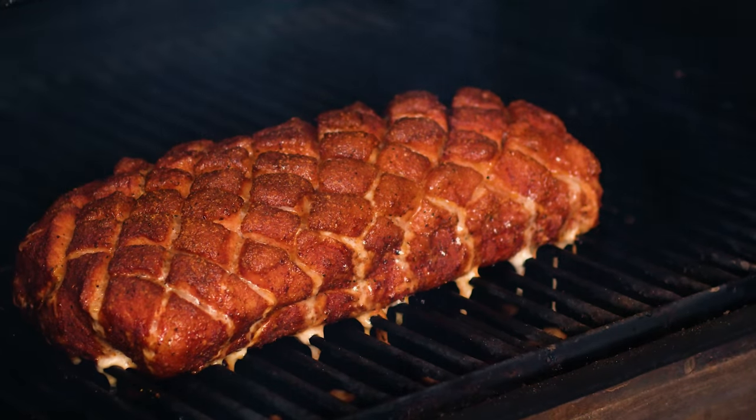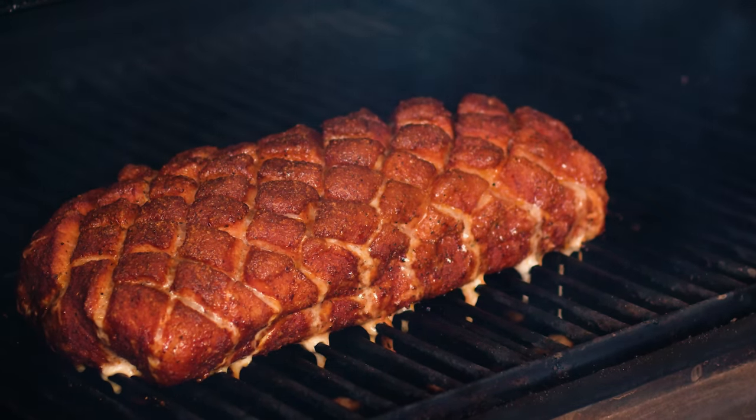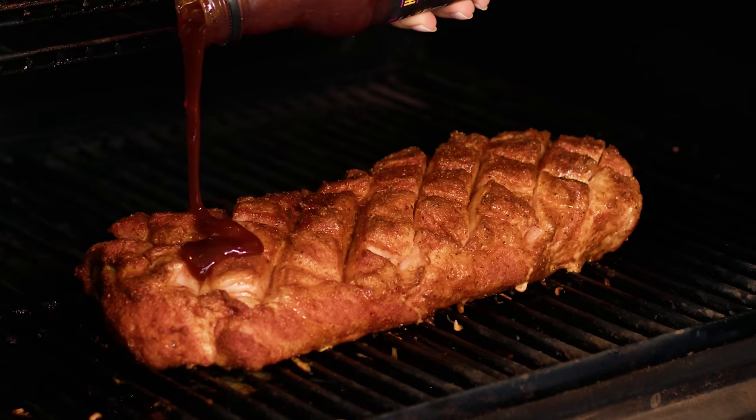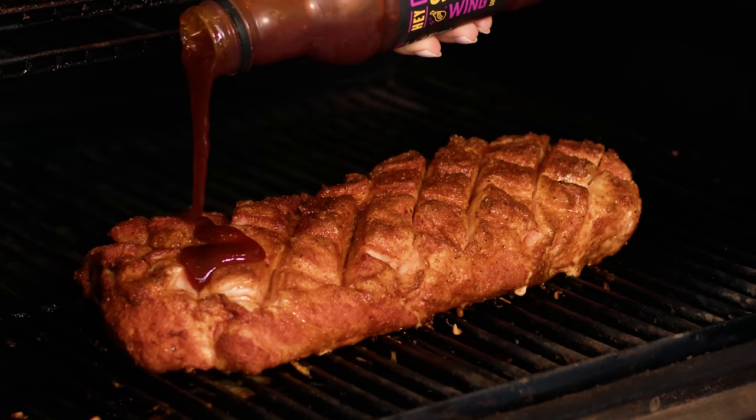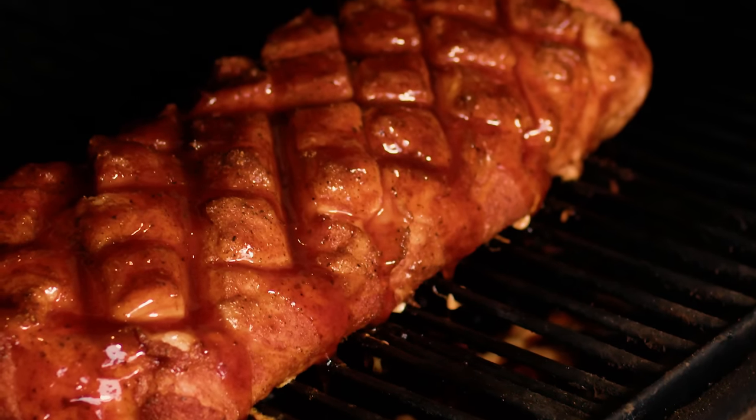I like mine with just a dry rub. However, if you want a little more barbecue flavor, you can actually baste with barbecue sauce at the very end of the cooking process. It'll get sticky, it'll give you a beautiful color on the outside, and you get that saucy barbecue flavor.